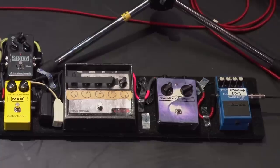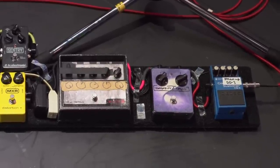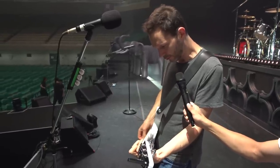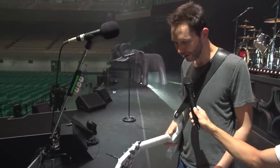Got a Robin Trower-y thing. As we talked about before, I've got my flanger — it's an old vintage ADA flanger. Just a little swirly, late '70s, '80s kind of sound.